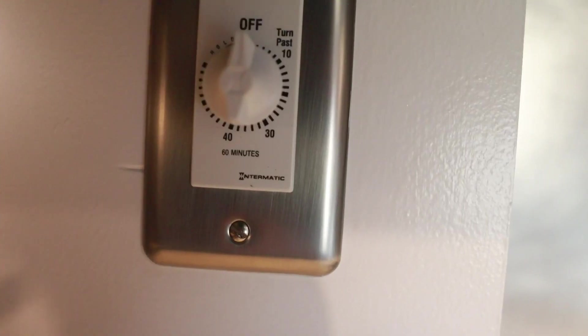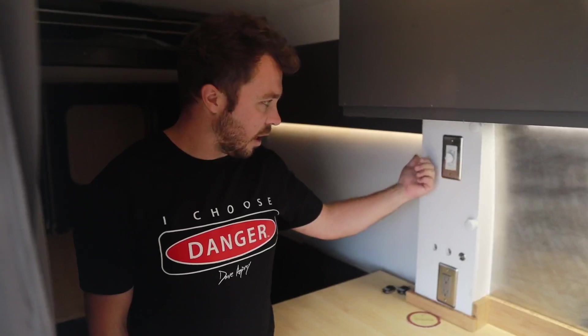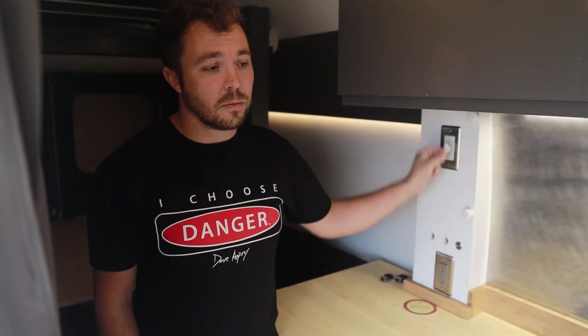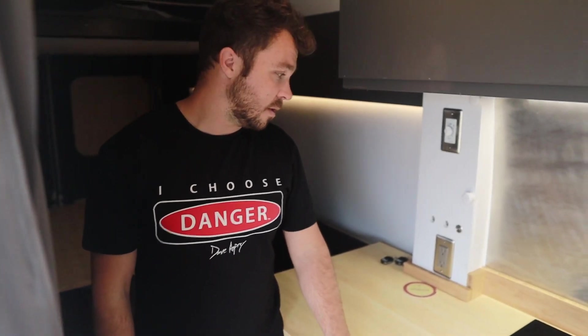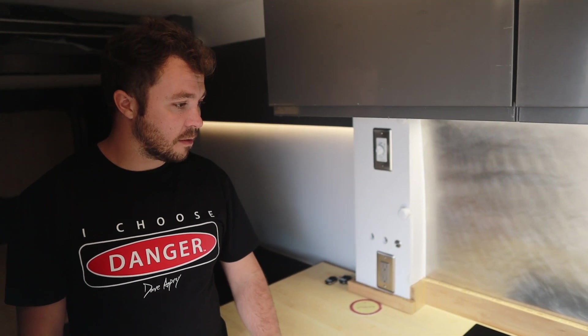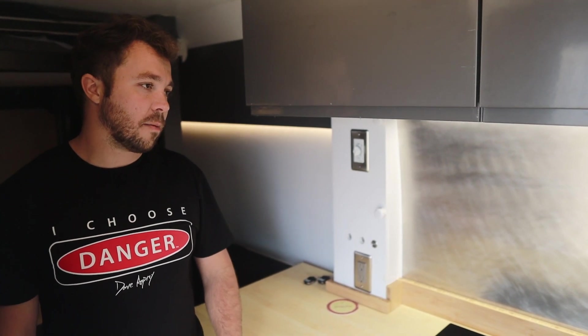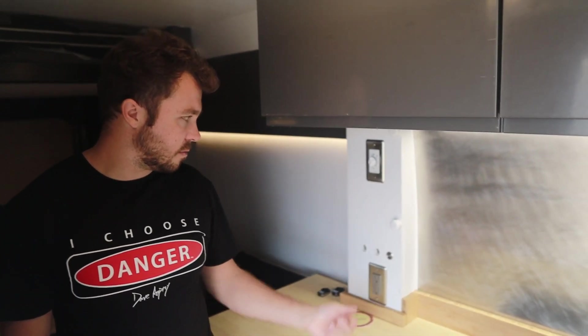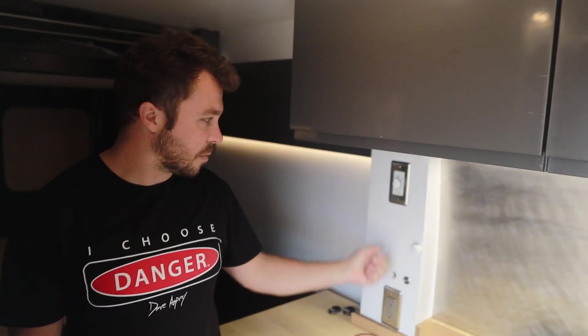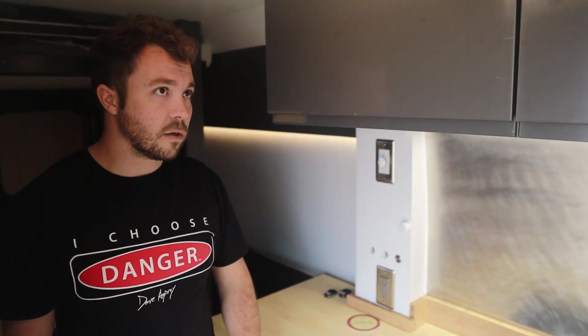That's a water timer switch for the water heater. I can turn the water heater on for 20 minutes and that gives me enough hot water to take a shower comfortably — hot water out of the sink and the shower. That way you don't have to have the water heater on all the time. Depending on your needs, if there's two people I'd set it for 30 or 40 minutes instead of 20 just to make sure it's really hot. For myself I can just set it to 20 and I'm good.